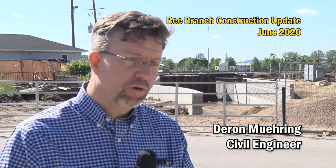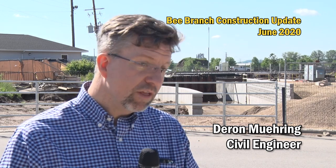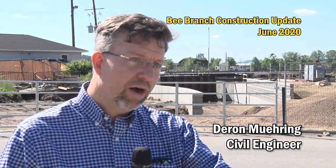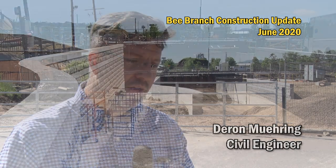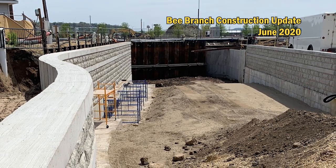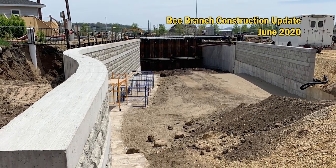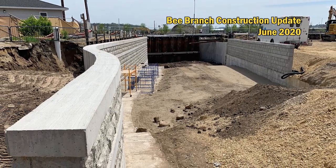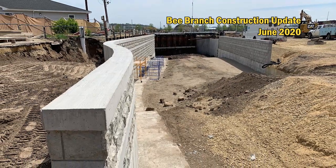Another thing they did in 2020 was forming the retaining walls on the northeast side, where eventually the hike-bike trail will wind down and go underneath the railroad tracks into the existing box culverts — you can see that from Garfield Avenue. Right now they're a gray color because they're just poured concrete, but they will be stained similar to what was done in the Upper Bee Branch, made to look like a limestone appearance.